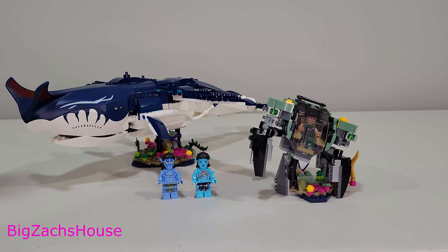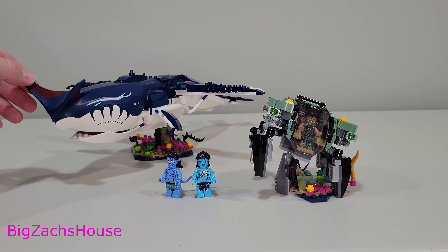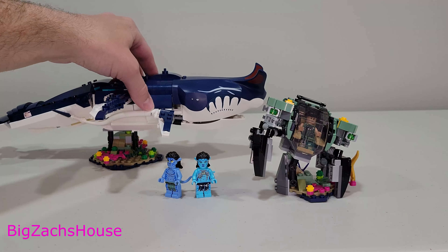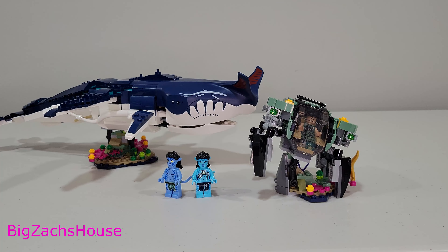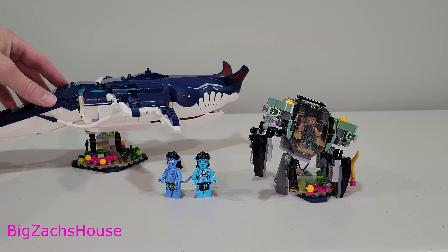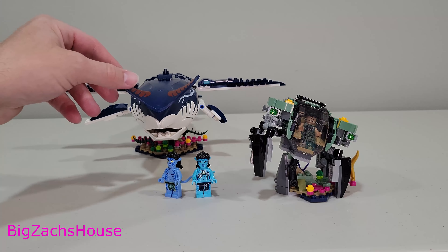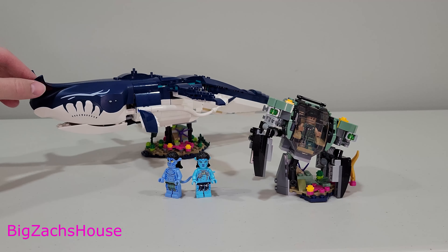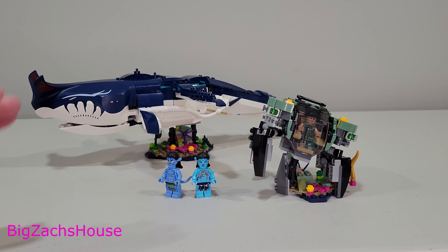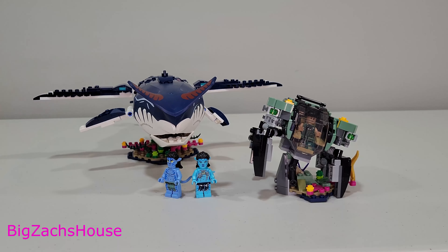Is this set worth picking up? If you're an Avatar fan who wants every single LEGO Avatar set, absolutely pick it up. It is a nice set, but I think it's a little overpriced. I'd say wait until it goes on sale for at least 20% off — I paid around $70 getting it on eBay. I definitely didn't want to pay full retail and I don't think you should either. Wait for a sale on Amazon, Target, or wherever. I'll have an Amazon affiliate link below. Not my favorite Avatar set, but stay tuned — we'll have every single one on the channel. Thanks for watching!